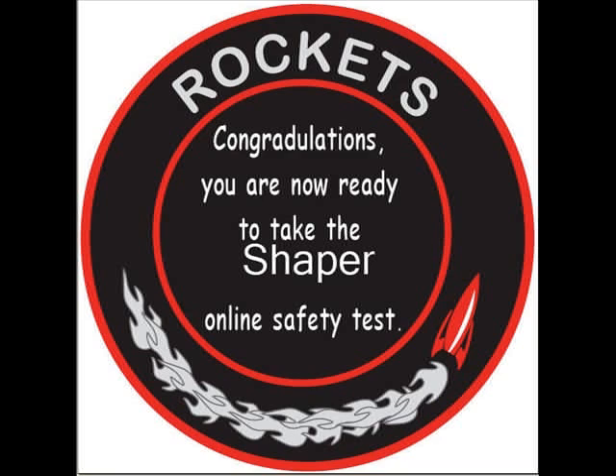Congratulations, you are now ready to take the Shaper online safety test.